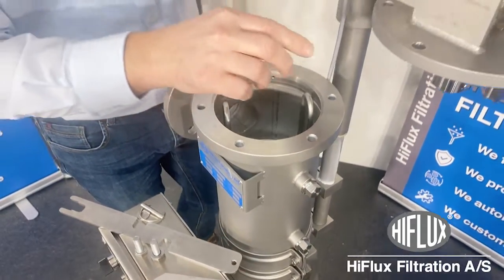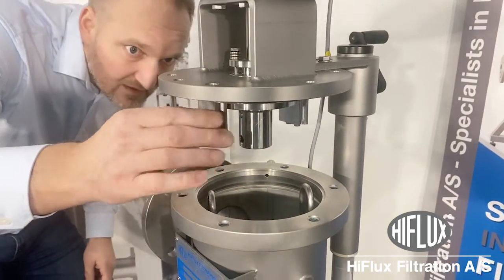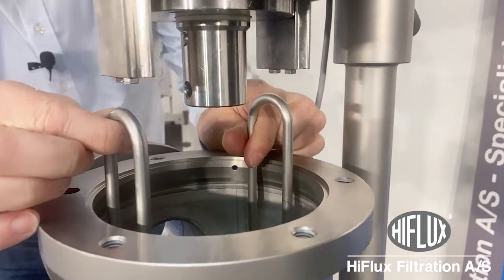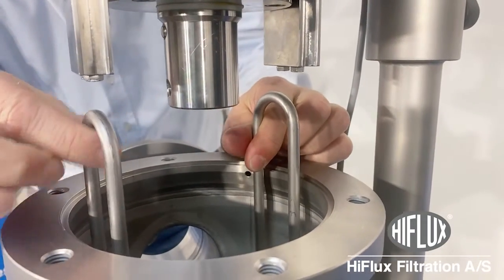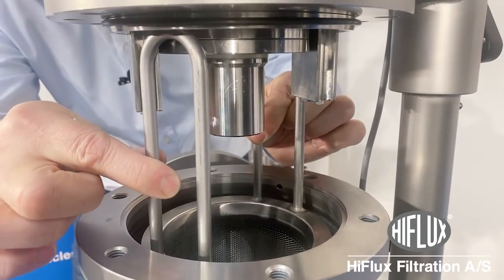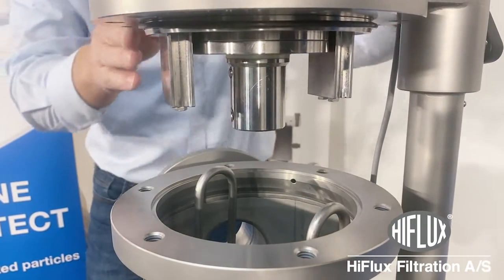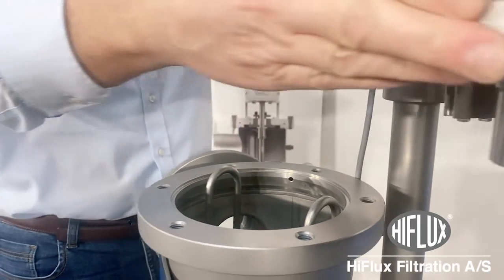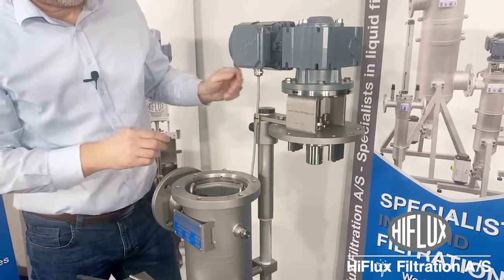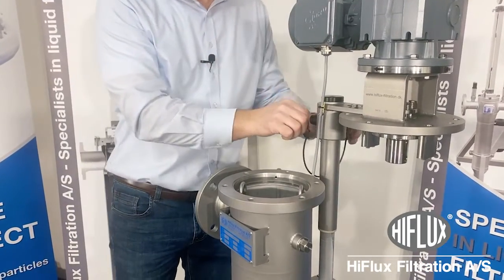The next thing you need to be sure of is that the blocks on the top for the lid will not, when you close the lid, hit the handles — that could damage the element. The blocks are made to ensure that the element will not turn inside the housing. Place them so that they will not hit when you close. The O-ring is attached here, just put it here on the side.